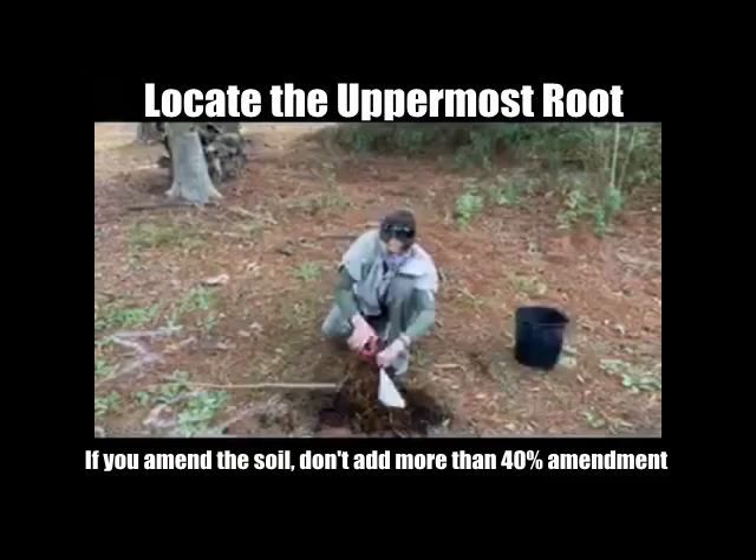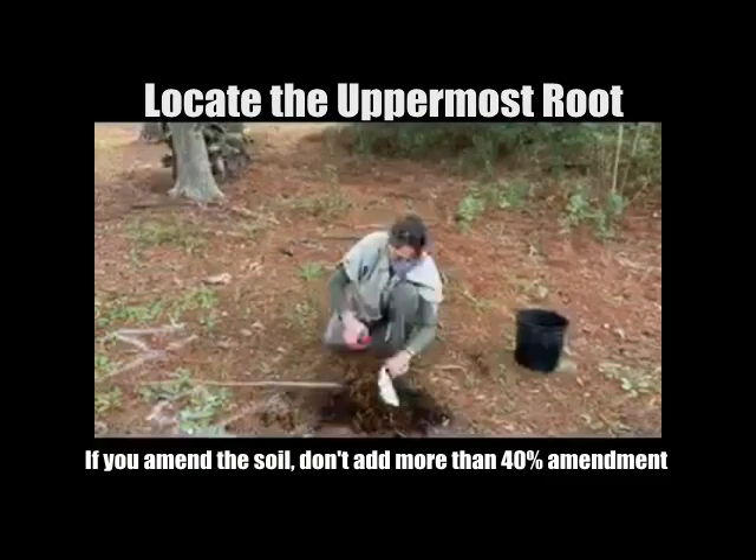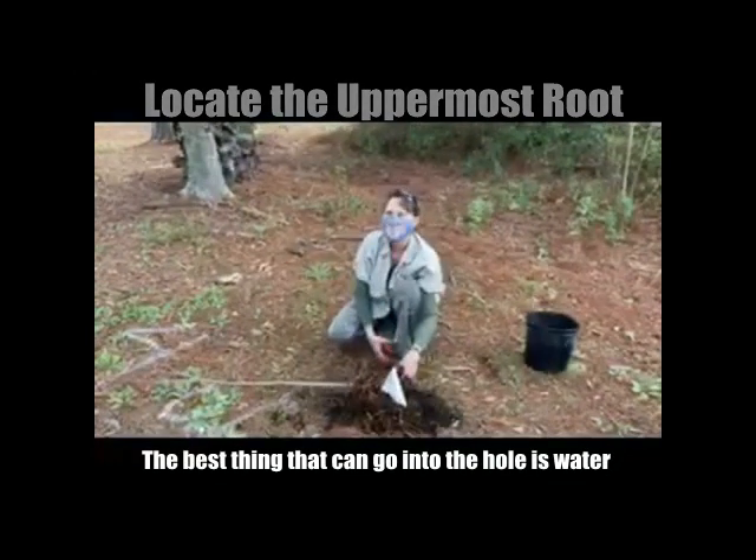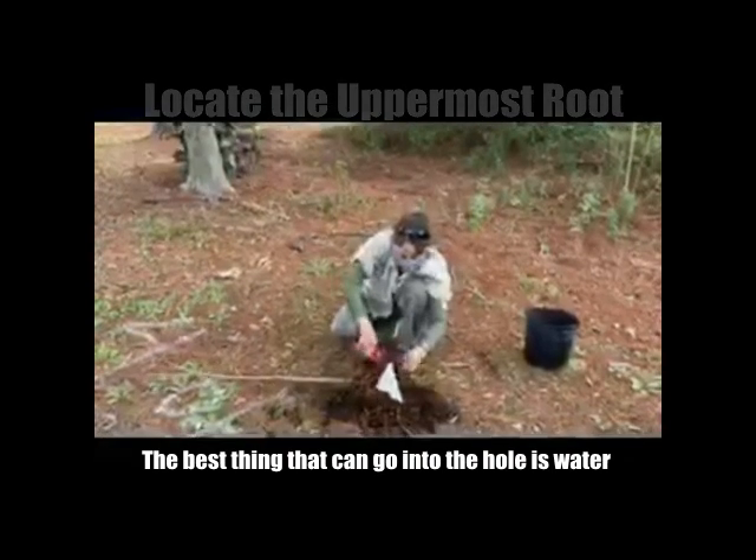So you don't need it to be full of rich nutrients — it doesn't matter. The best thing to go in that hole is water. That's irrigation — Vitamin Dublin!